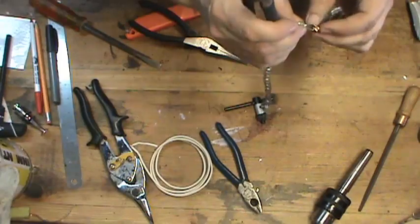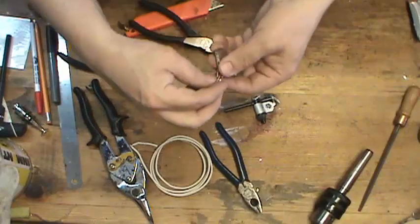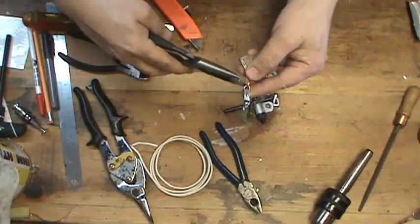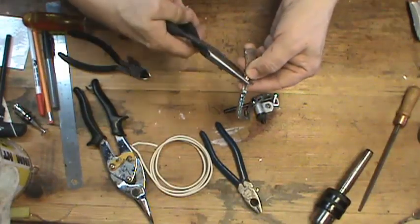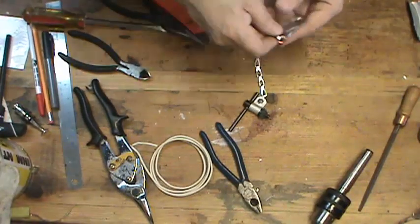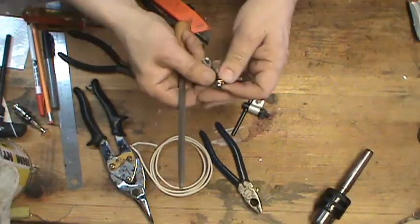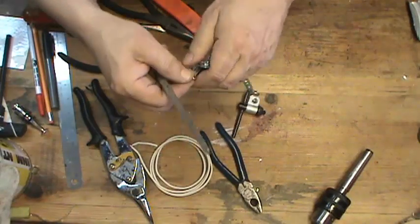And that should be good. I'll bend those over. Again, you can take your little file, and if there are any sharp points on this, go ahead and file them off.